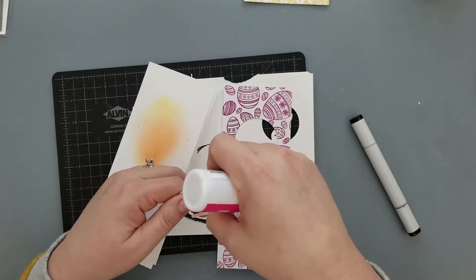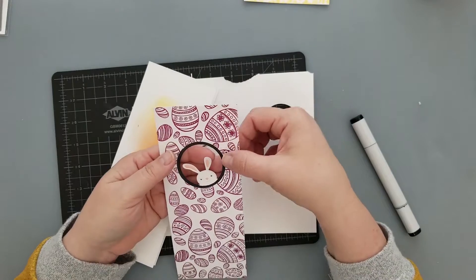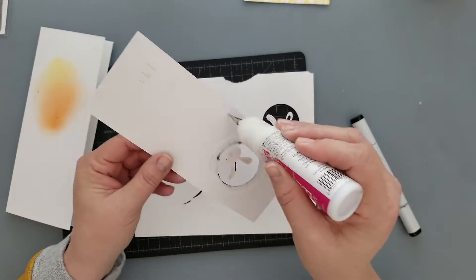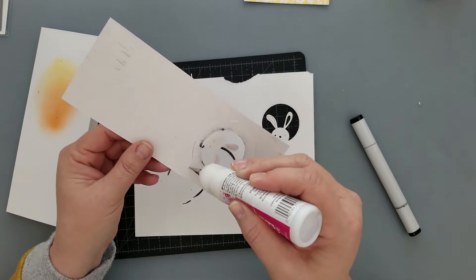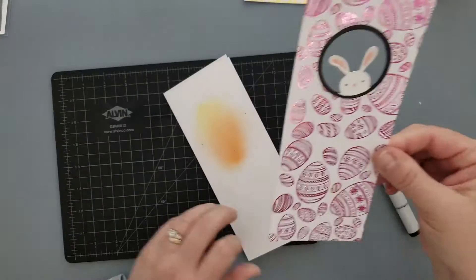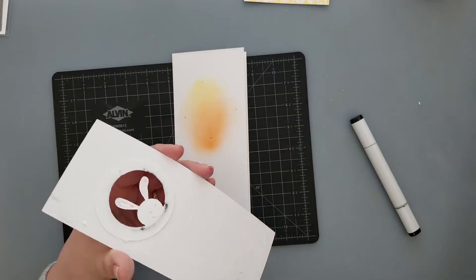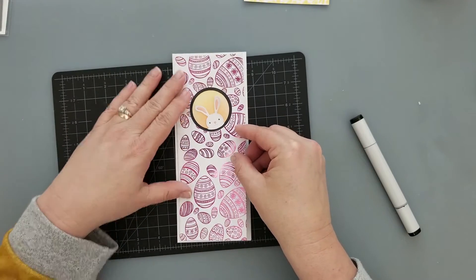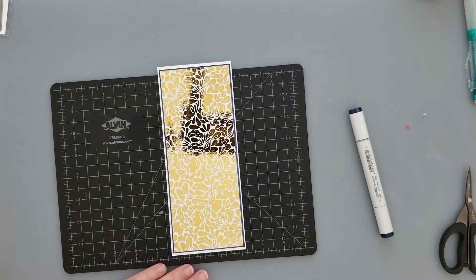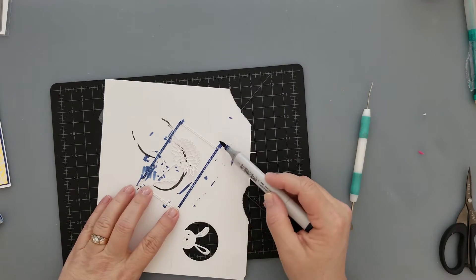Now that we have him all ready to go, I did go ahead and color around the inner edge of that with black Copic marker — you could leave it white if you wanted to, but once we add the sentiment stamped with black ink it pulls it all together nicely. Liquid adhesive to the back of this and we're going to secure it up on our card base — a three-and-a-half by eight-and-a-half inch slimline card base. I ended up doing all the sentiments at the very end, so you'll get to see all of that as soon as we wrap this card up.